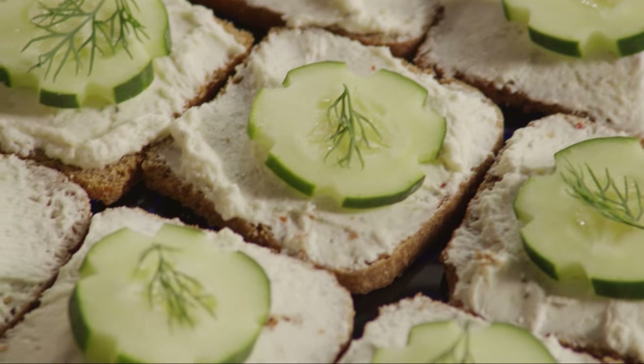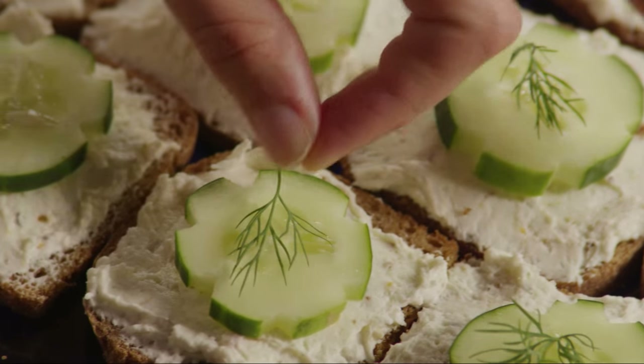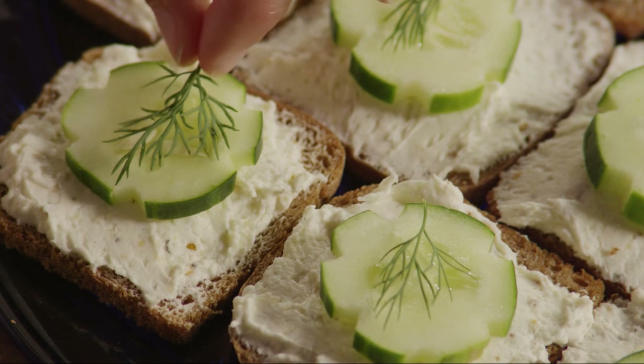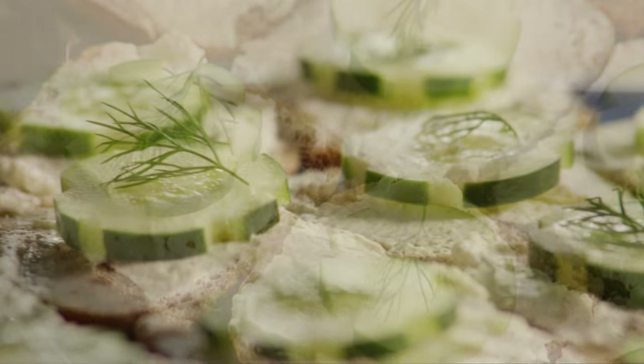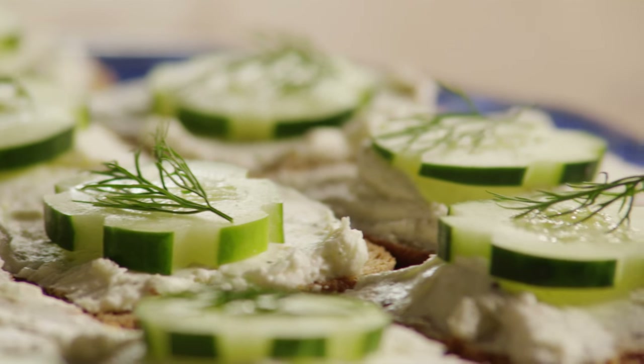One AllRecipes member, Kristen, comments: 'It is very tasty. I made these for a party and everyone loved them. I put a little dill on the top to make them look a little fancier. Since the party, I've made them a couple times for just my family because they like them so much.'